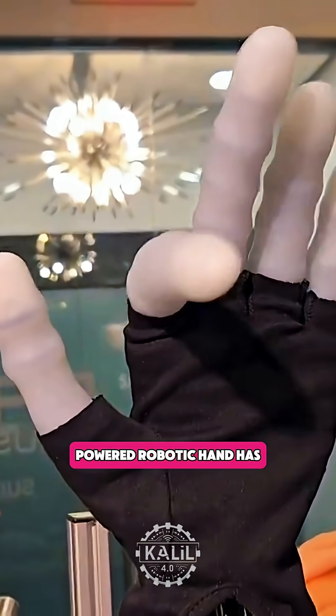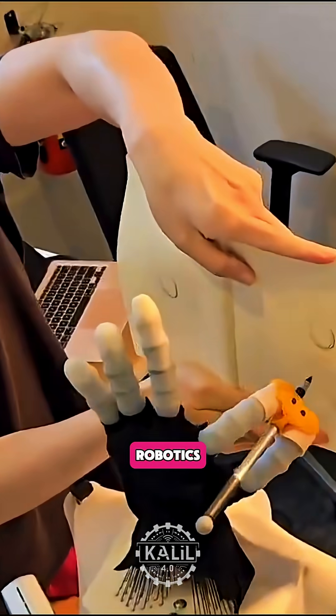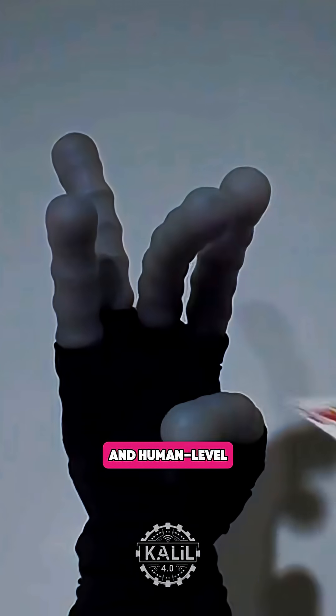This AI-powered robotic hand has superhuman capabilities. That's according to Daxo Robotics, the Philadelphia startup that developed a soft robotic hand called the Muscle V-Zero, designed for infinite degrees of freedom and human-level precision.